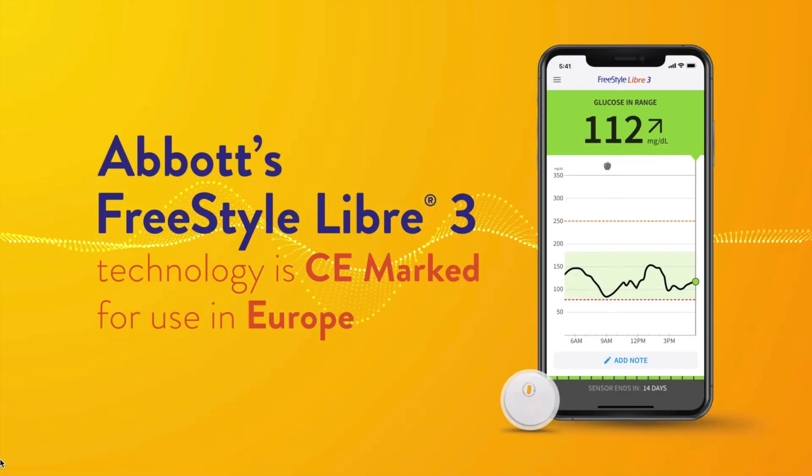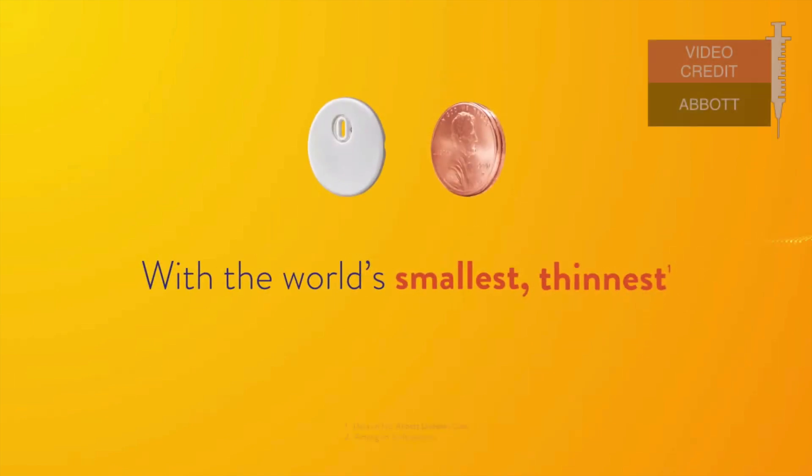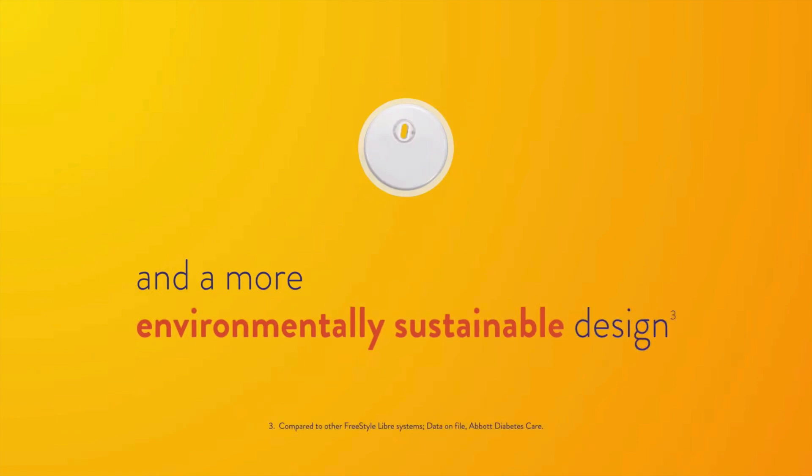Improvement number 2: Libre 3 is way smaller than its predecessors, and it's actually the smallest and thinnest CGM sensor on the market right now. Abbott says that Libre 3 has the size of a 5-cent coin, or 2 stacked pennies if you're in the UK. They are really, really tiny. Having a smaller and more discreet sensor will be really great. But what is also important is that the smaller size helped Abbott make their sensors in a more environmentally sustainable way and reduce material costs. Abbott was able to save about half of the material costs in production, allowing them to pack this sensor with new technology at the same price as Libre 2 or Libre 1.